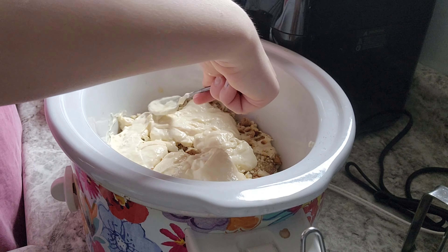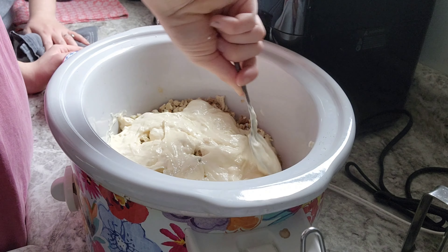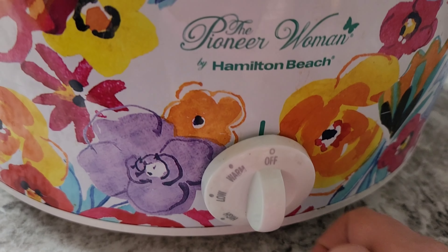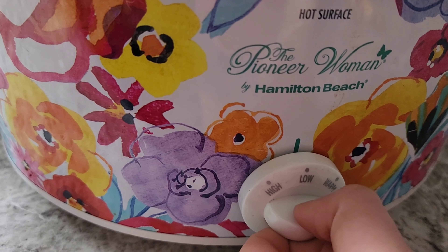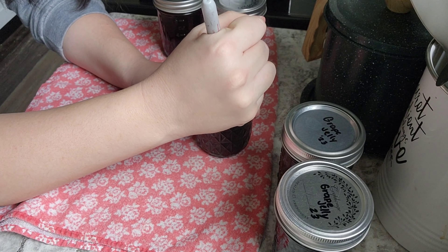You just spoon that on and then smooth it out. We're going to put the lid on and cook this on low for about five to six hours. You could also cook it on high for two to three hours. You just want to make sure your chicken gets cooked through.